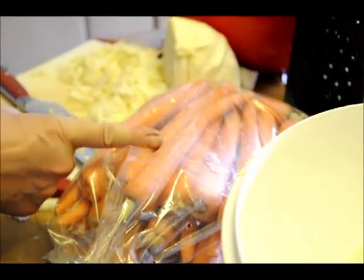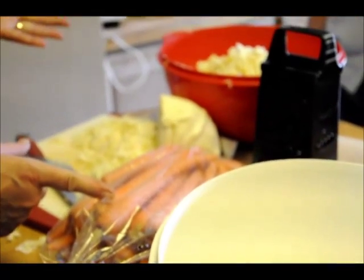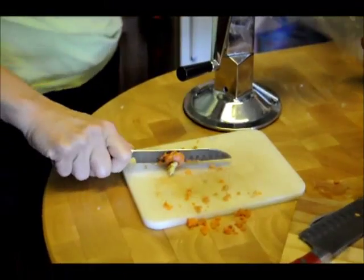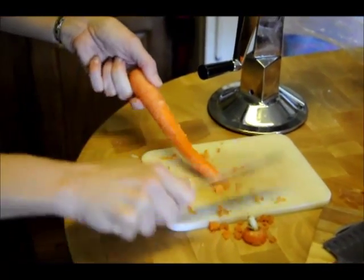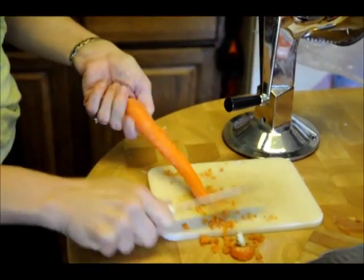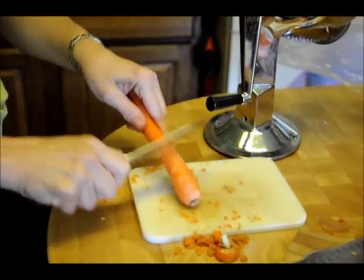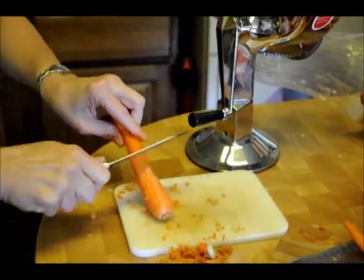Costco's carrots: 5 pounds of organic carrots were $6.50 and the regular ones were $6.00, so it's only 50 cents more for organic carrots. We're peeling carrots now. Lori's got the preferred method of peeling carrots. We need 2 cups of shredded carrots.